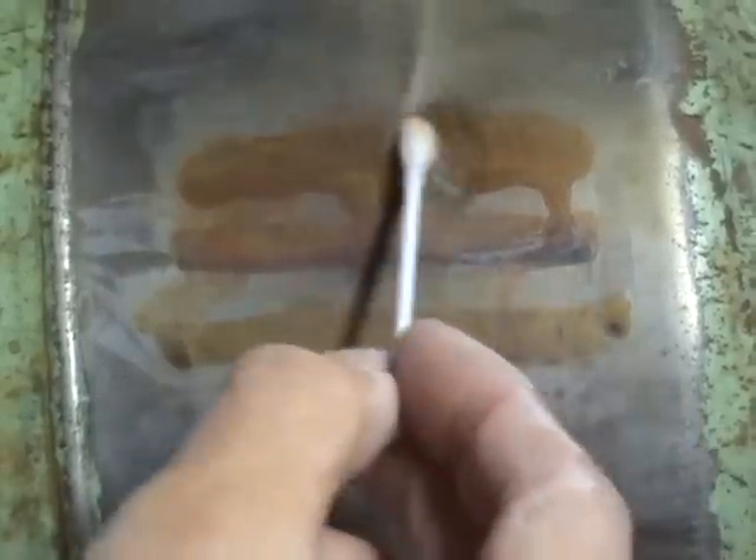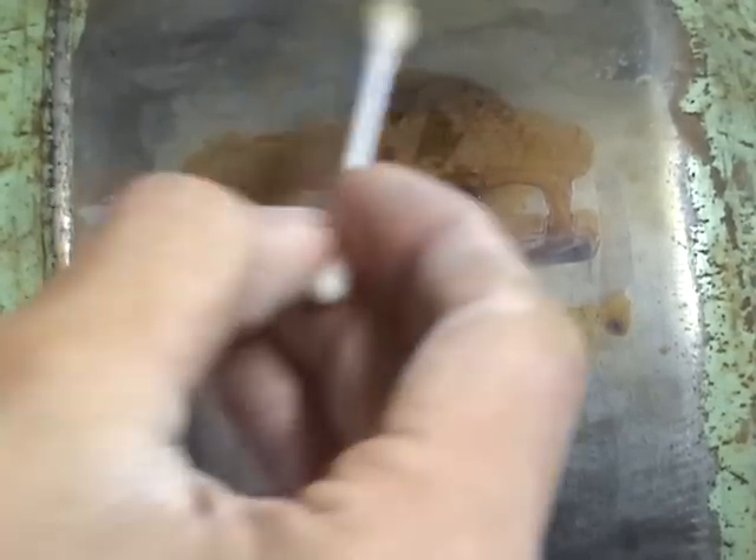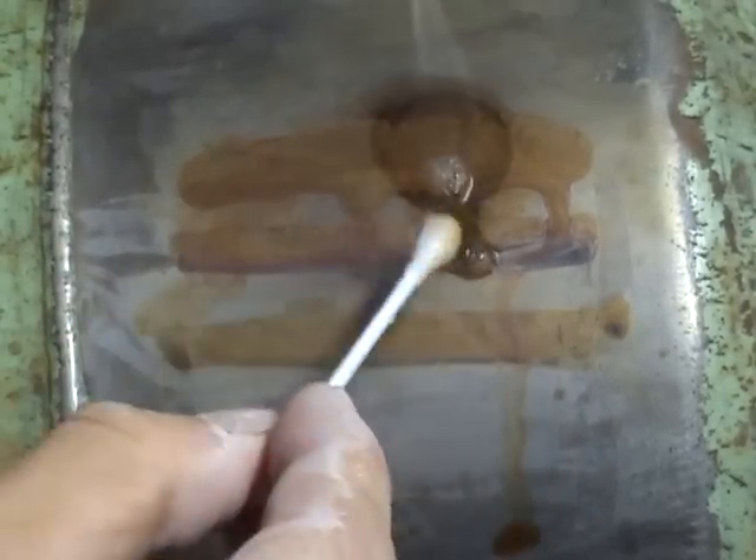Once this is warm — and again, don't torch the metal you're trying to rust — but you can see that the heat will actually speed the process up. A little bit of heat, not like mad heat like that. And the more you apply to it, the darker it'll get.